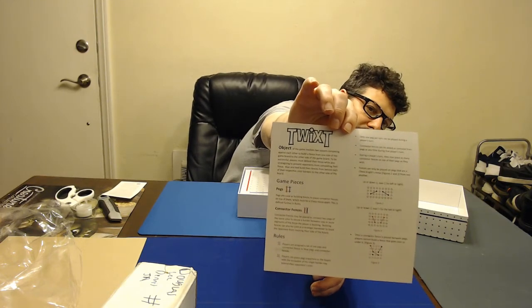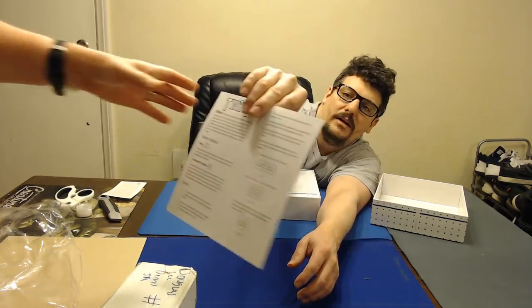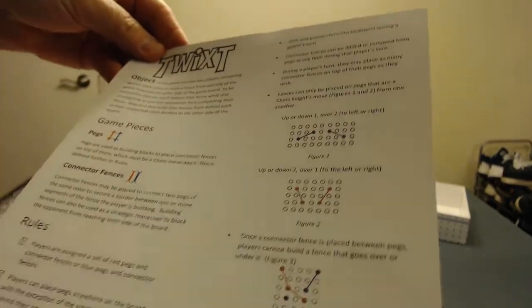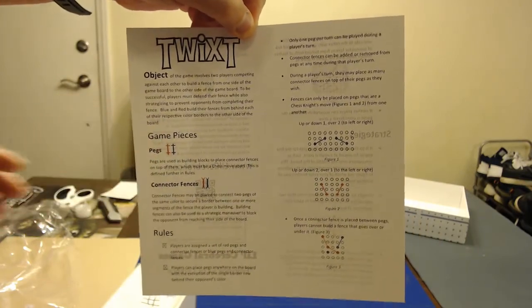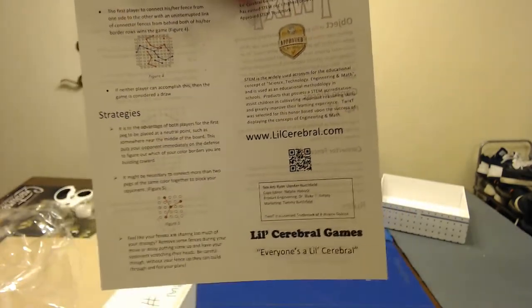Can you bring it closer for me because people can't see the instructions? Get on one side, go over there to the camera. Go back to where you were, and hold it like this so I can see it. Hold it like that for a second. Go ahead and flip it around the other way — make sure it's all on there. Back up a little bit, down a little bit, now hold it still.